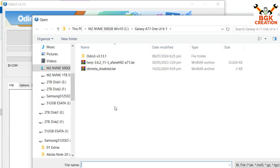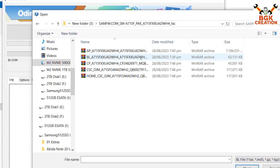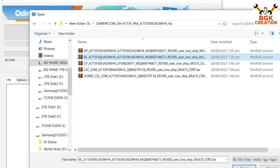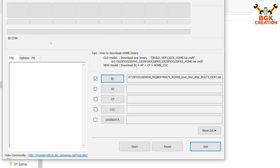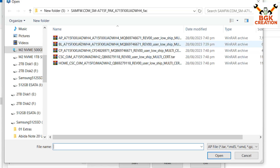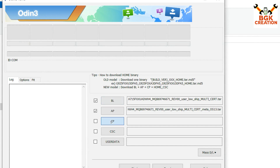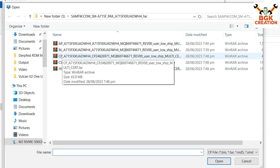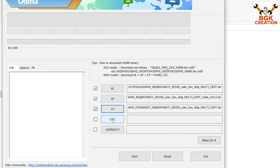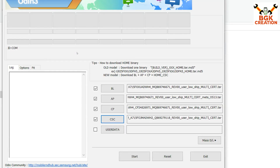In Odin, first click BL, go to your downloads folder, open the extracted firmware folder, and select the file starting with 'BL'. Click Open or double-click it. Then click AP, go to the same folder, and select the file starting with 'AP'. Then click CP and select the file starting with 'CP'. Finally, click CSC and select the file starting with 'CSC'. Now Odin is ready to flash.